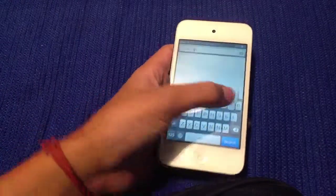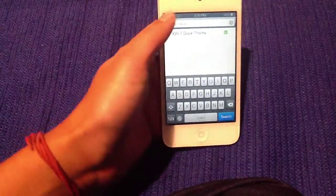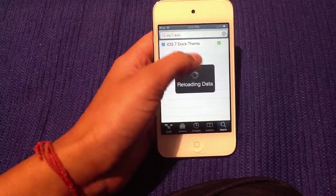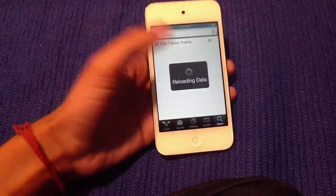...seven dock. So I'm just going to show how to get the dock — so 'iOS 7 Dock' theme, basically. And it is from the Big Boss repo. It's loading, so what you want to do is go ahead and press on it.